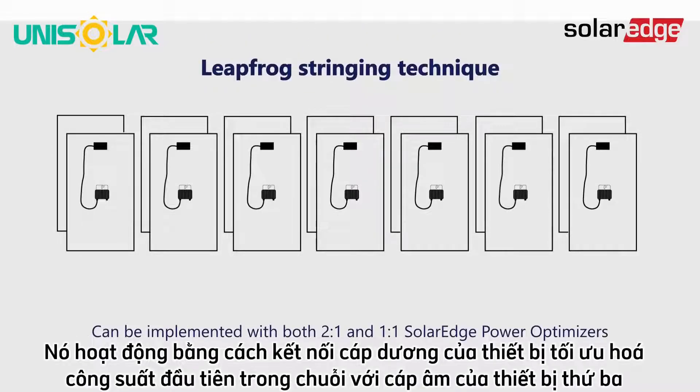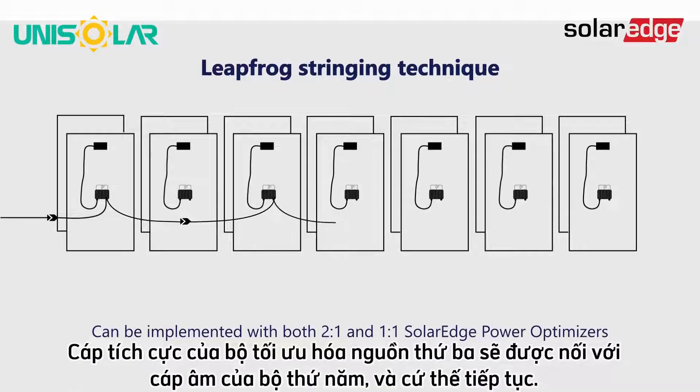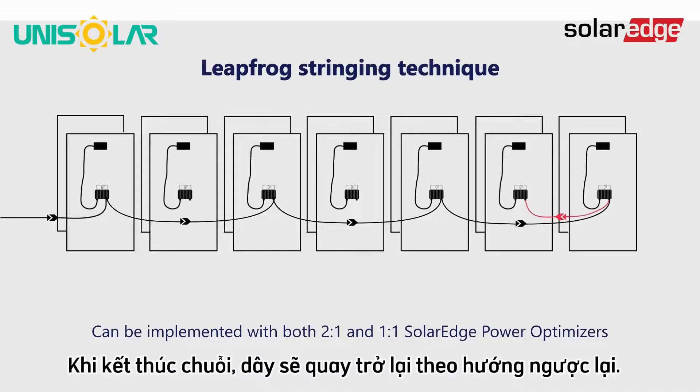It works by connecting the positive cable of the first power optimizer unit in the string to the negative of the third unit. The positive cable of the third power optimizer will be wired to the negative of the fifth, and so on. At the end of the string, the wiring will return in the opposite direction.